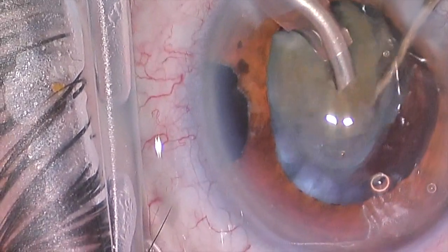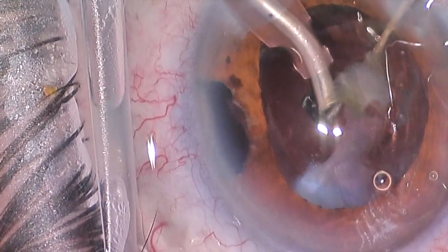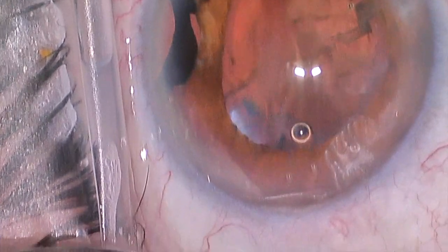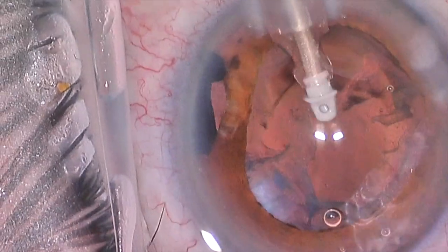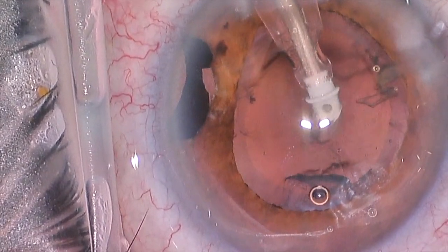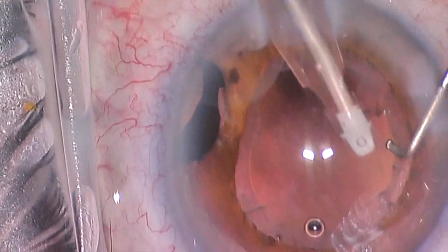These more dense cataracts take a lot of patience. It's really nice when the lens breaks up very quickly into numerous small pieces and is vacuumed out, but the denser lenses take more time. The techniques are the same — you just have to be more patient. Now we've got a large majority of that lens removed. There are still a few more central brittle pieces and probably a larger portion of peripheral cortical material remaining. We'll take now what we call an irrigation aspiration handpiece — it has a smaller opening and does a better job of just vacuuming lens material. It does not actually physically break up the lens material itself and does not have any ultrasound.